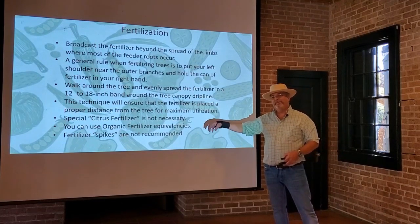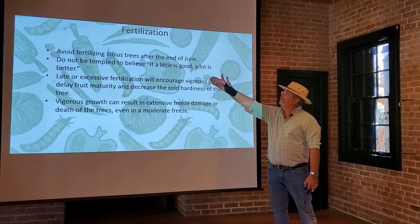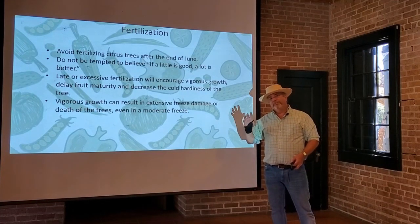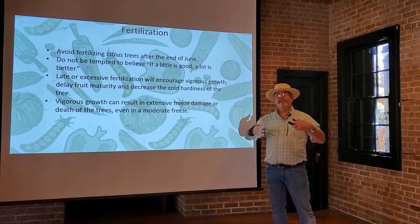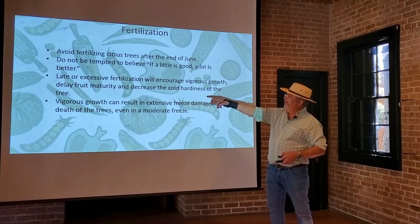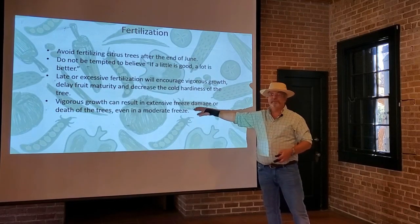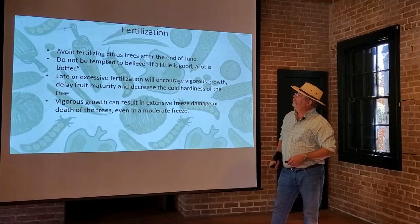Fertilizer spikes can also create hot spots exactly where they are, which could damage the roots. Avoid fertilizing the trees after the end of June because at that point they've got the nutrition they need, and you don't really want a lot of fresh green growth on the tree as it approaches winter. You're not trying to get green growth anymore; you're trying to get the tree to concentrate on getting that fruit set. Late and excessive fertilizer will encourage vigorous growth, delay fruit maturity, and decrease cold hardiness. Extensive green growth can more easily freeze in winter, even in a moderate freeze, so make sure you don't fertilize past that June mark.